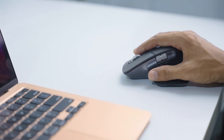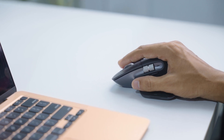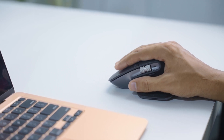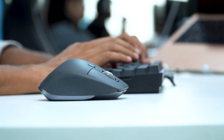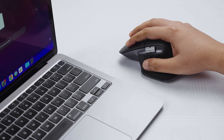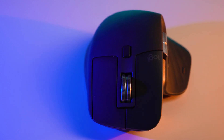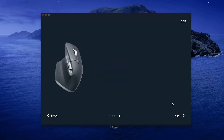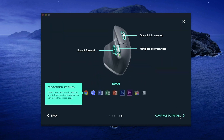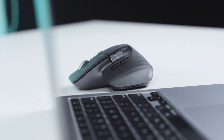After using it for a couple of weeks, we can say the 3S is noticeably quieter than the previous MX Master 3. It does that without sacrificing tactility, as we felt the exact point when a click was being registered. With double the DPI range from the previous model, the mouse felt quite responsive, though we had to adjust the DPI setting from the software as the mouse defaults to 1,000 DPI out of the box.